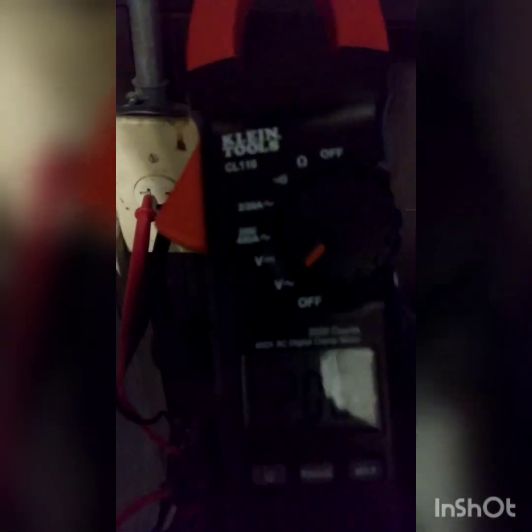I want to show you that this thing is reading 206 for the 220 volt socket. This is supposed to be a 220 volt, but this is okay — it's going to power the devices with no breaks in power or anything like that. Take a look at that setting — that's the setting you want if you want to check the volts with this meter.